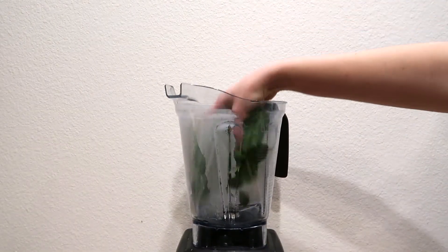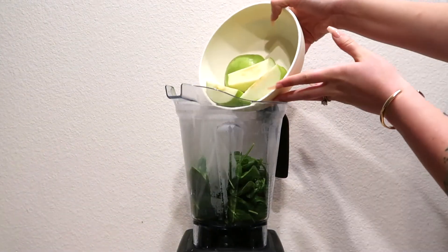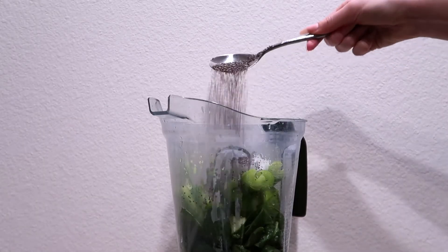Start with two decent-sized handfuls of spinach. Add in three stalks of celery, one green apple, one spoonful of coconut oil, and two spoonfuls of chia seeds.